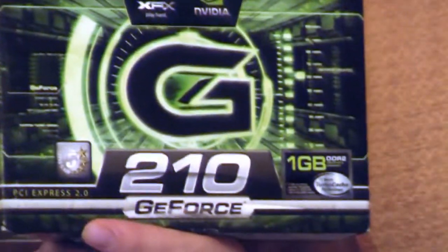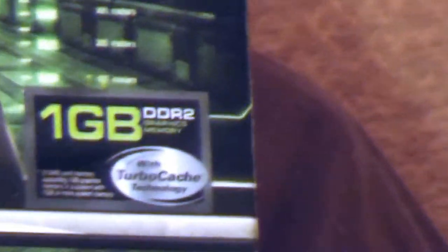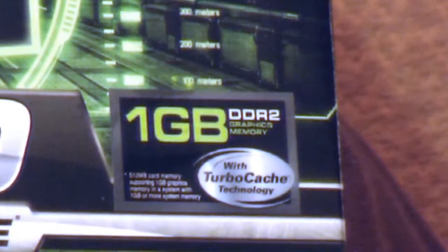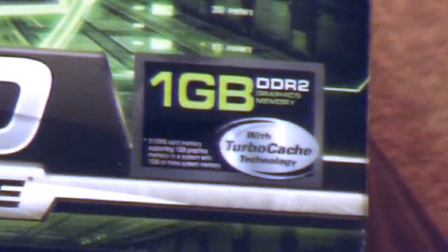GeForce is from Nvidia, if you don't know that. The memory inside is actually 512MB, but it is upgradable to a gigabyte of memory if you have a gig or more of DDR2 RAM in your computer.